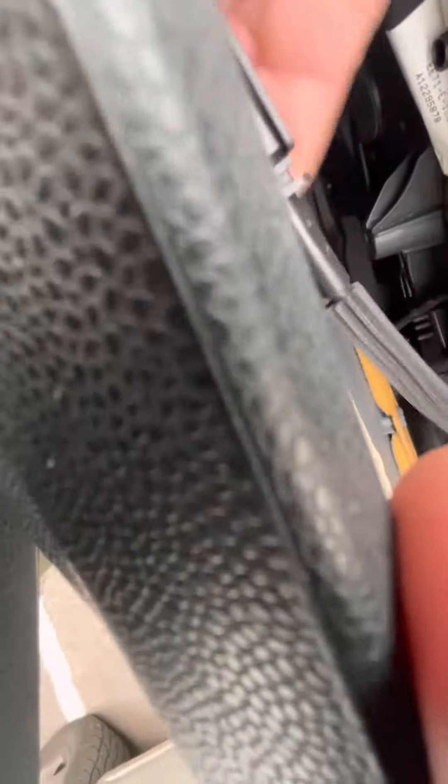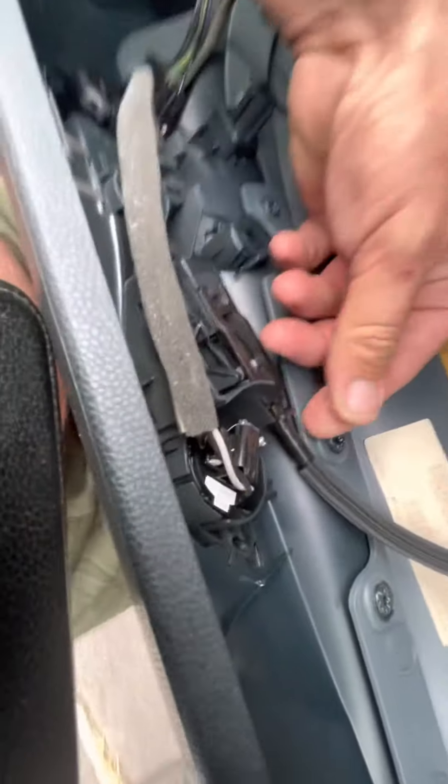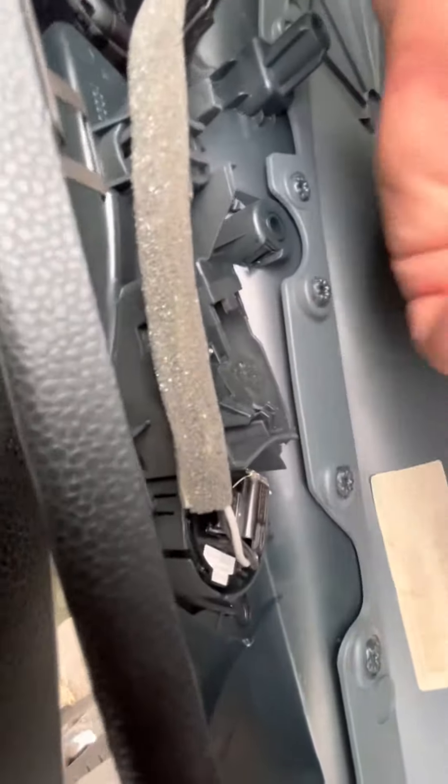You'll see in the back you've got the door handle which clips in there — just pull that out from the bottom. Just to show you, it clips back in like that. Pull that out from the back.